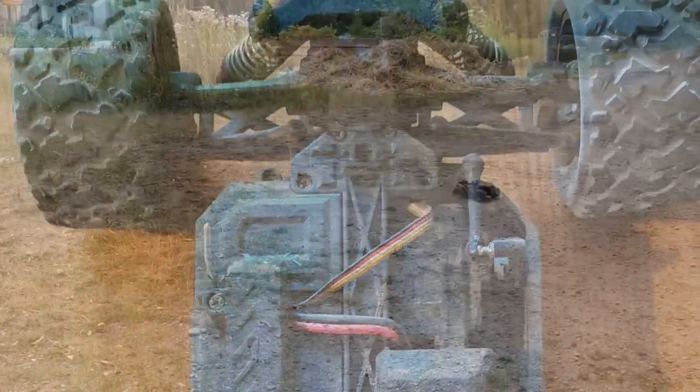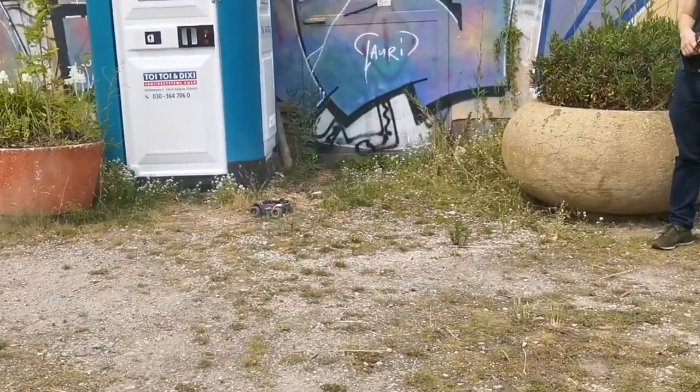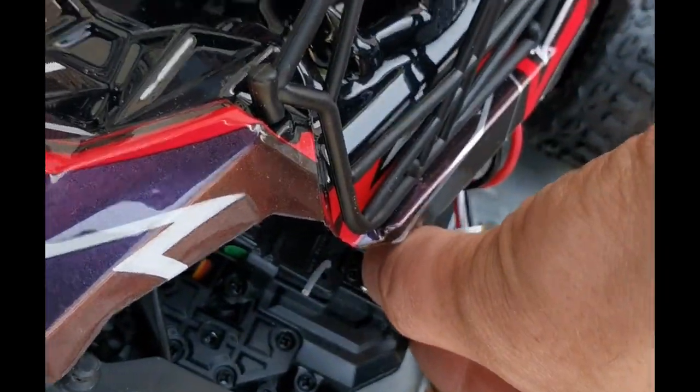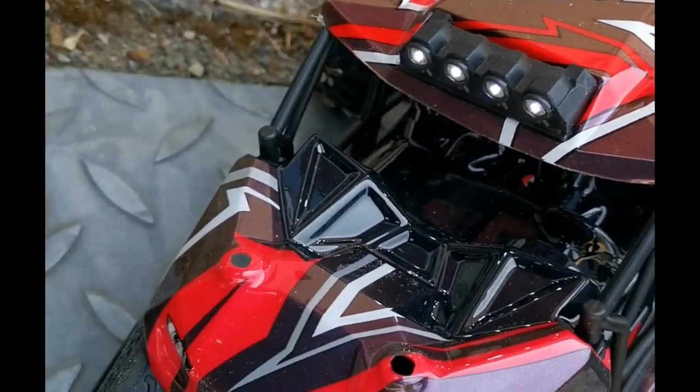For about 35 euros, they were the best RCs. They're not as cheap anymore, but we do get lots of upgrades. For example, I used to hate the plastic hexes — they used to wear out very quickly.